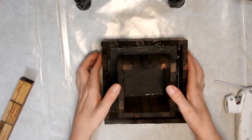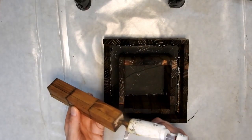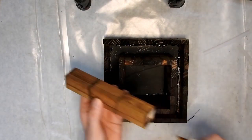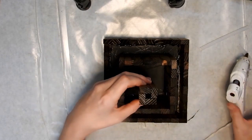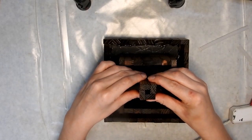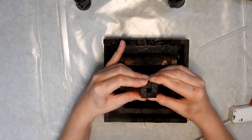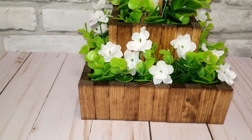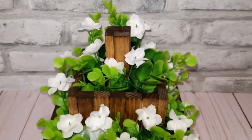I just filled it with some greenery and flowers that I already had at home, but you can use whatever you want. I think it turned out cute — I might change it up and put some potpourri in it to see how that looks. Thanks for watching, I hope you guys enjoyed these DIYs and I will see you soon!